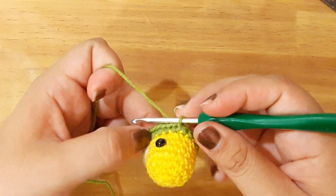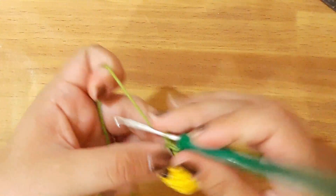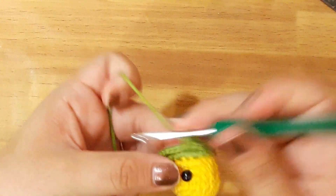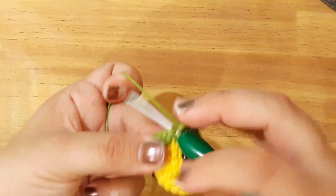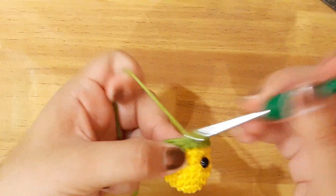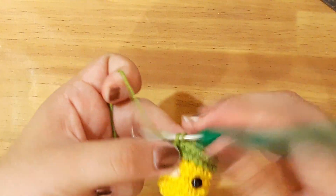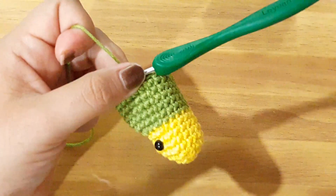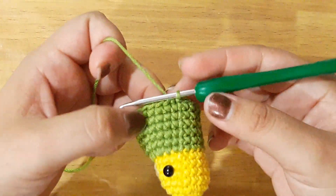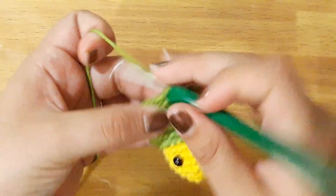Y entonces la vuelta número 9 hasta la 13 la vamos a trabajar solamente con puntos bajos. Esto para darle ya forma a nuestro cuerpo. Entonces les veo en la vuelta número 13, que es en el que vamos a terminar los puntos bajos. Hemos finalizado la vuelta 13, donde solo trabajamos puntos bajos. Ahora nuestra vuelta 14 vamos a realizar 2 puntos bajos.